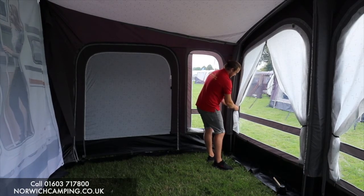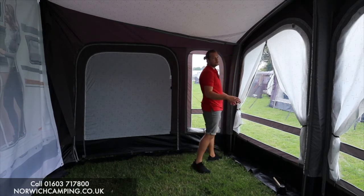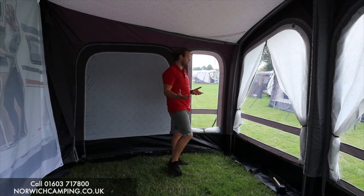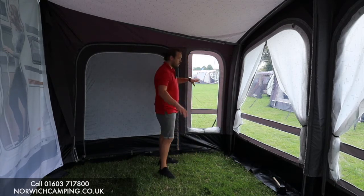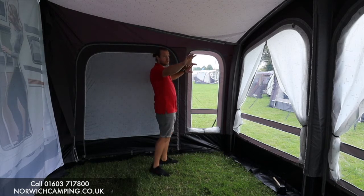You can take out every panel of this awning to make it lighter when putting it through the caravan rail, and you could even use it as a canopy if you wanted to. You've also got two nice windows on the side just to allow for a bit more light and better views around the campsite.